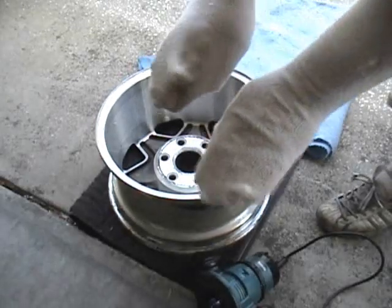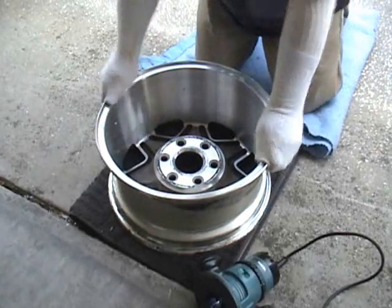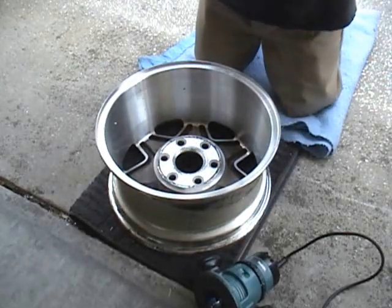I use socks, but you can use gloves or whatever you want to use to keep your hands from getting aluminum all over them, because it is quite messy.